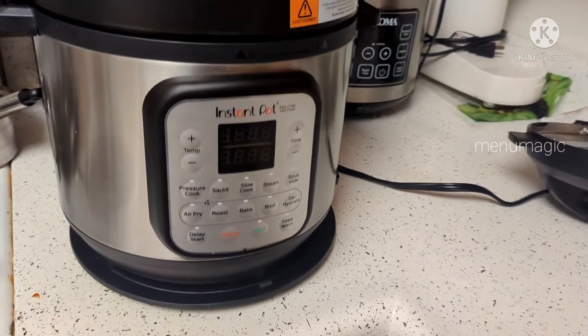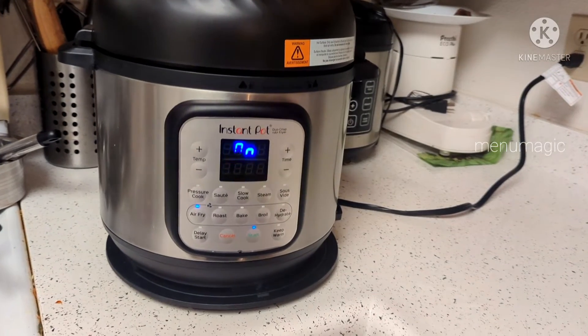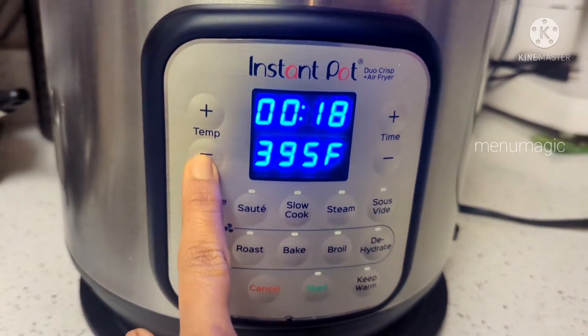Next, use the air fryer option. Once you press the start button, use the air fryer. After 5 minutes, set the temperature to 375°F.